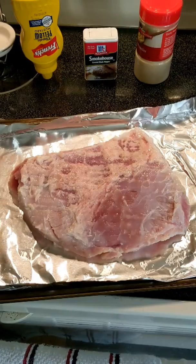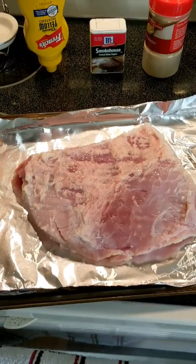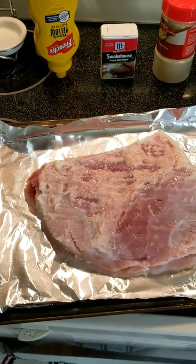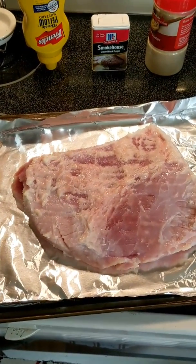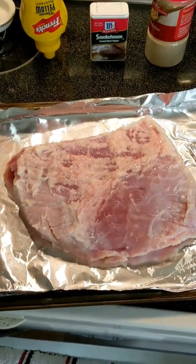Hey guys, welcome back to the channel doing another episode of Cooking with Spiderman, and today pastrami. So we start with the basis — corned beef. We actually had a sale on it in my local area, so why not, good time to do it.